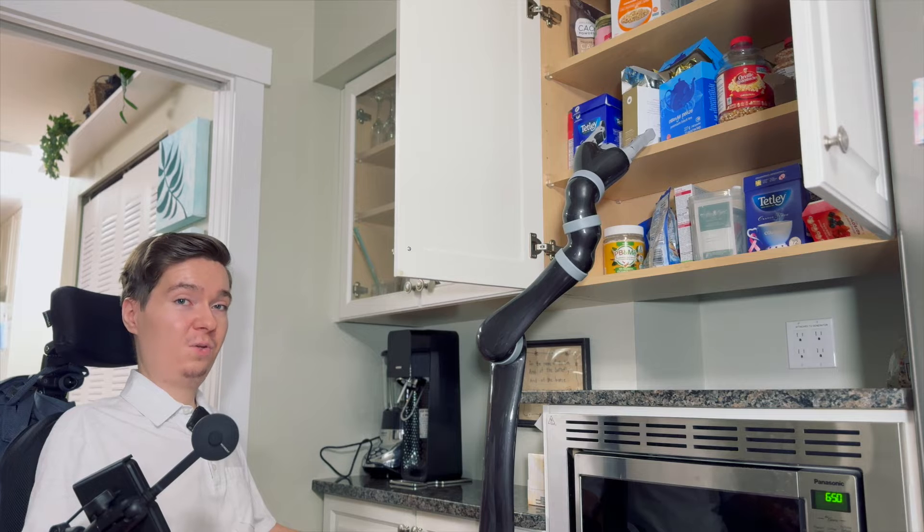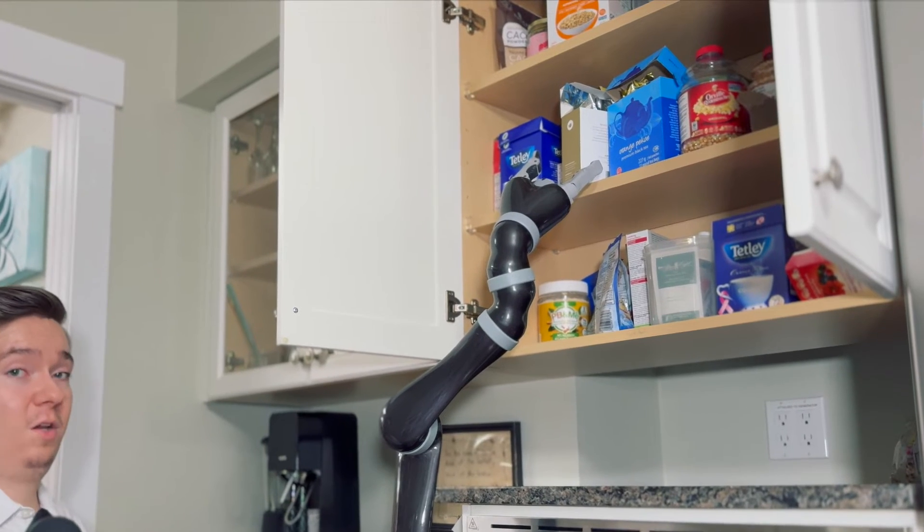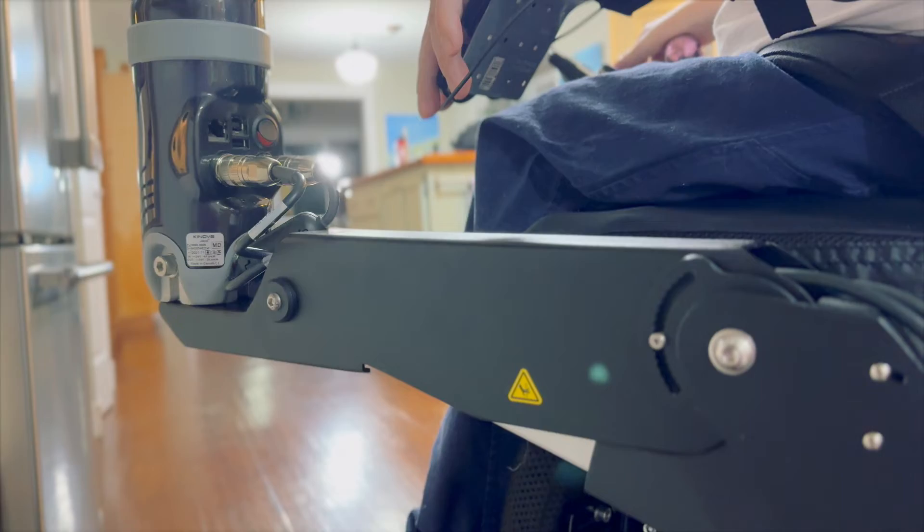Unfortunately, even with Jayco's 90 centimeter reach, oftentimes the world just isn't built for us in our seated position. Thankfully, even when something like this box of tea up here is out of my reach, with the lift arm I can raise Jayco up to reach even greater heights.